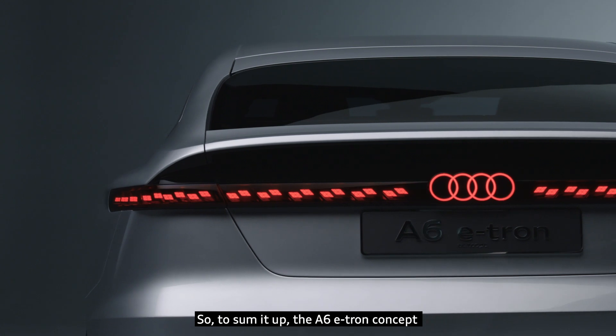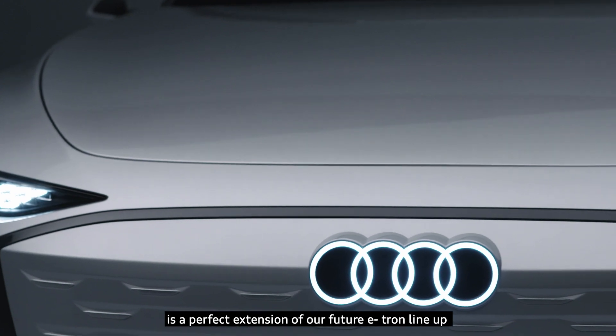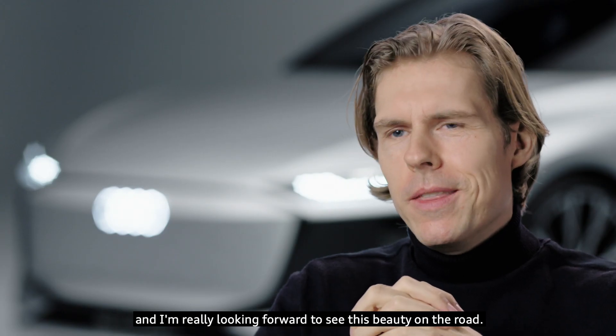So, to sum it up, the A6 e-tron concept is a perfect extension of our future e-tron line-up. And I'm really looking forward to seeing this beauty on the road.